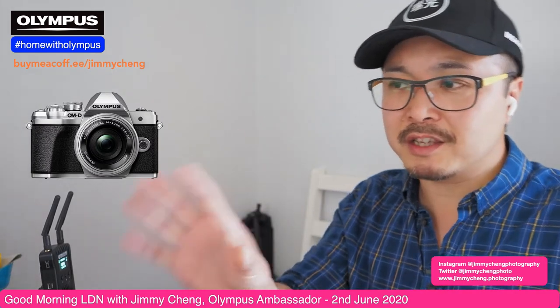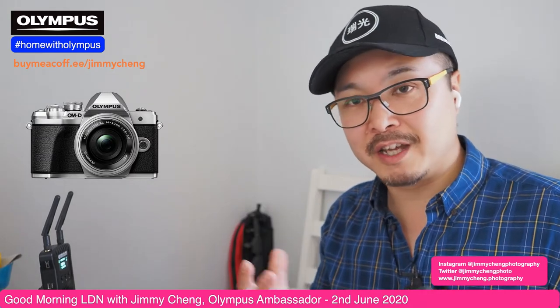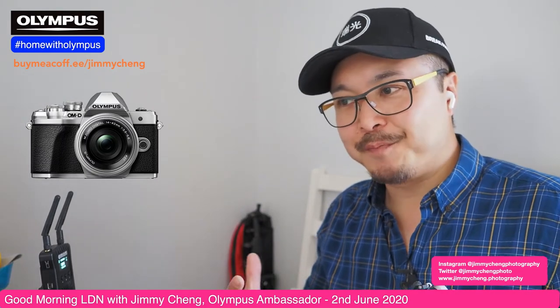I want to show you some examples I took. Even though I have a lot of Olympus cameras in the house, the EM10 has always been in my family bag for good reasons — it's a very capable still camera, which I always use to snap around my kids. So I want to show you some family photos. For family trips I use this as well, including a trip to the Isle of Wight a couple of years ago.